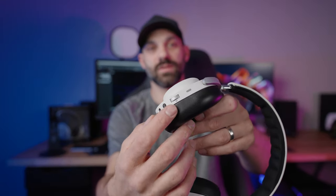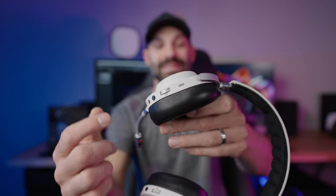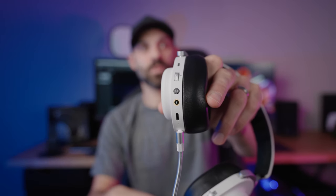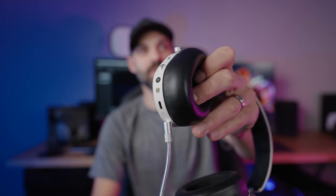As far as controls go, the left side has most of them. You have a volume adjustment wheel — this left-side wheel is actually for your microphone gain, so you can adjust how loud or hot your microphone is right there. Pressing the wheel in will mute or unmute your microphone. Then you have a 7.1 button. Interestingly, the headset turns on with 7.1 enabled, so if you don't like virtual surround, just tap that button to turn it back off.